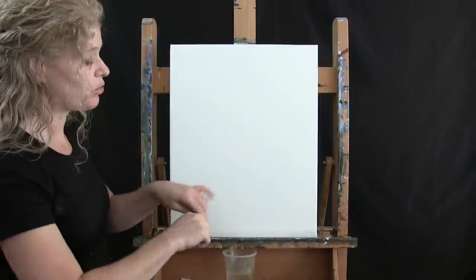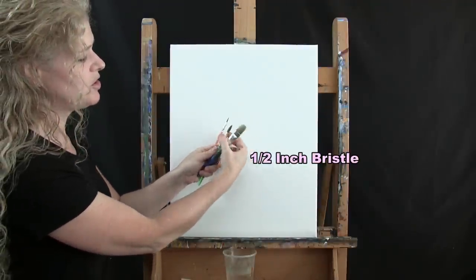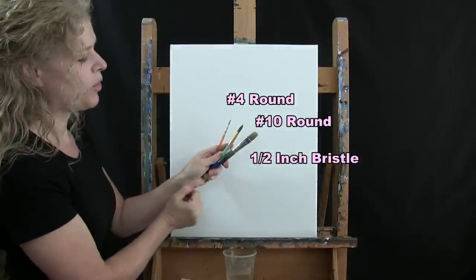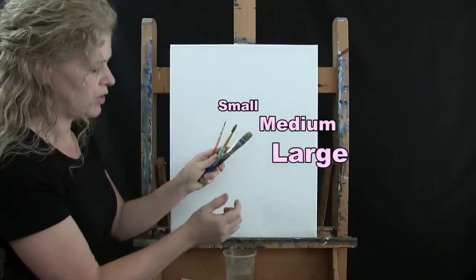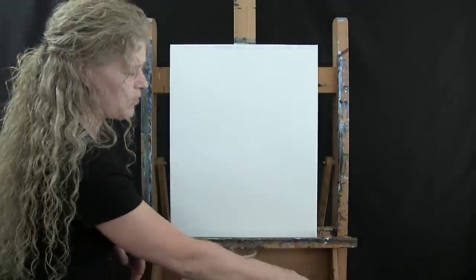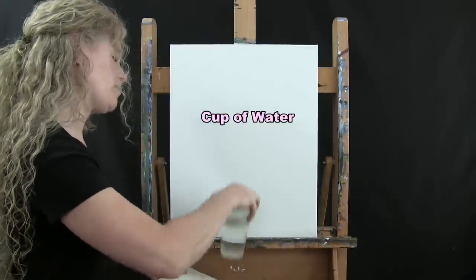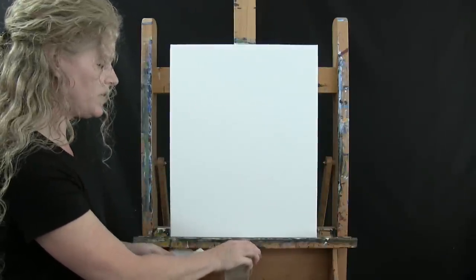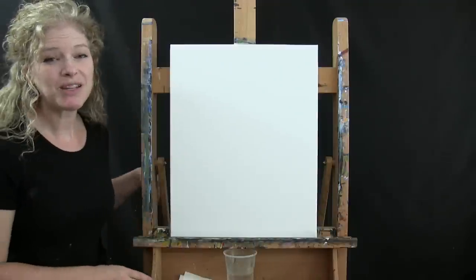I'm going to be using three brushes today: a half inch wide bristle brush, a number 10 round brush, and a number 4 round brush. I'll refer to these as small, medium, and large as we go through the painting process. You're going to need a cup of water for washing your brushes as well as a paper towel for drying them.